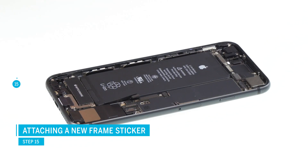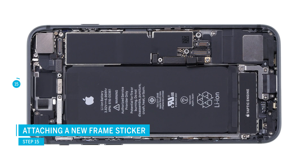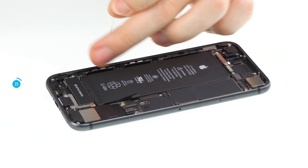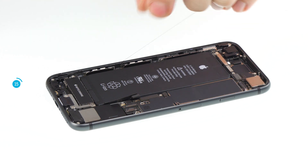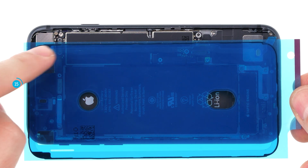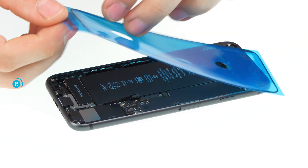To protect the iPhone against dust and splash water it is recommended to use a new adhesive frame. In this video you can see the iPhone 8 but the procedure is the same for the iPhone XR. First remove all glue residue so the new glue will hold. Do remember that the iPhone will no longer be 100% waterproof.